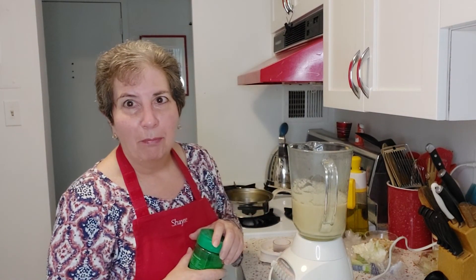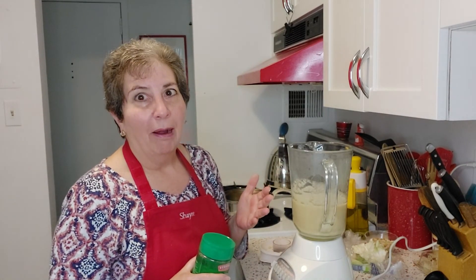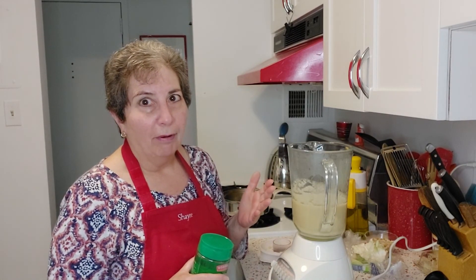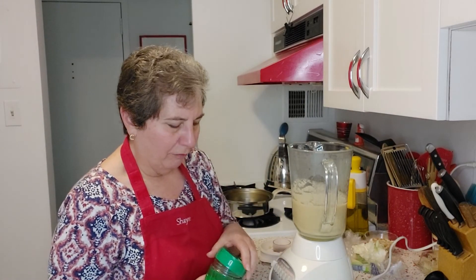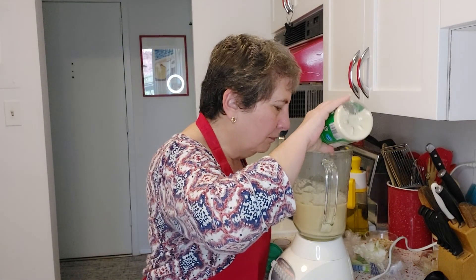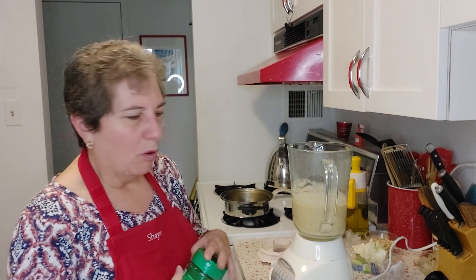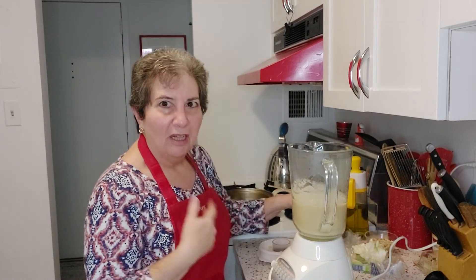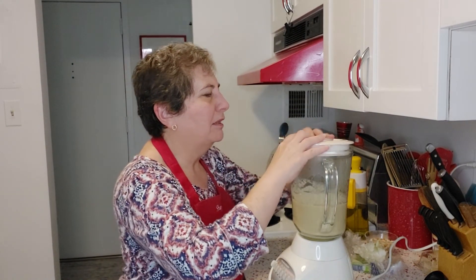Now I'm going to add some Parmesan. Of course, you've got to like cauliflower for this — if you don't like cauliflower, you're not going to like this soup, because it really tastes like cauliflower. That's about a little over a quarter of a cup there. It just gives it a nice creamier, nuttier kind of taste.